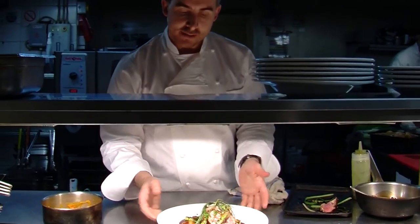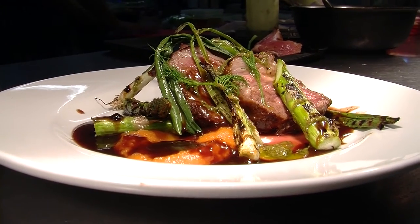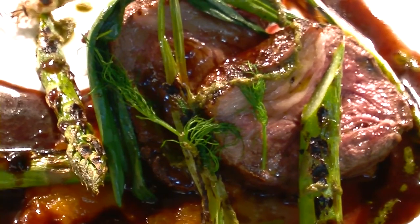So that's our signature lamb dish: char-grilled, pan-roasted rump of lamb with carrot puree, char-grilled spring vegetables, and our red wine reduction.